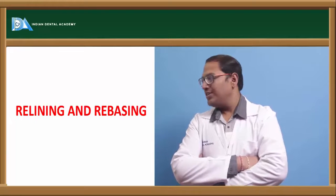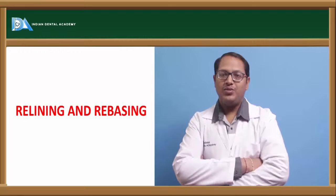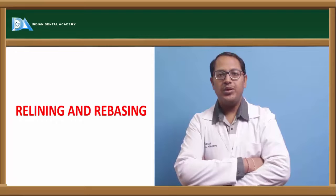Hello everyone, hope you are doing well. Now the topic is relining and rebasing of the dentures.